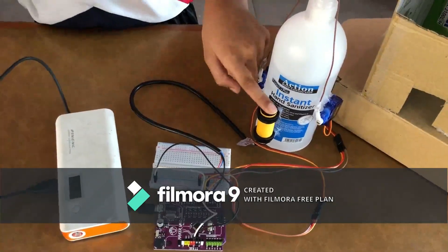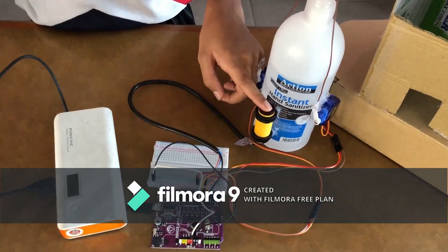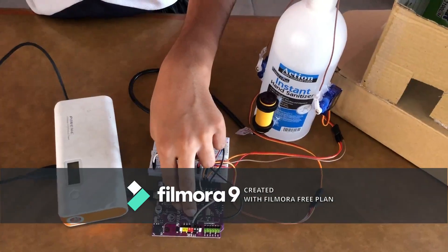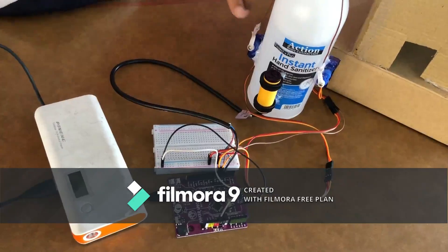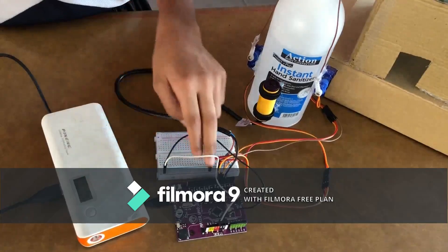Apabila tangan kita mendekati hand sanitizer, Ultrasonic Sensor akan mengesan tangan kita dan sensor akan menyampaikan maklumat ke Mega Uno. Kemudian Mega Uno akan menyampaikan maklumat ke servo motor untuk menarik hand sanitizer tersebut. Saya menggunakan power bank untuk mendapatkan tenaga elektrik ke Mega Uno.